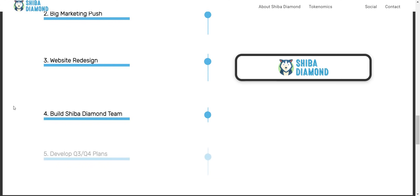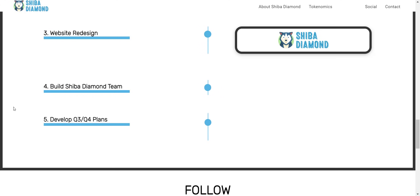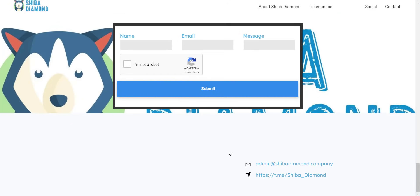Once this token is available on CoinGecko or CoinMarketCap, you will see an immediate pump in price. So this is the best chance to buy this token now at the initial stage. They will also push initial marketing, redesign the website, and build the Shiba Diamond team. You can check everything from their roadmap, and all the community links of the project will also be shared in the video description so you can join and stay updated.